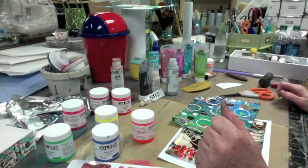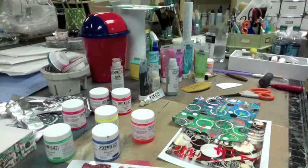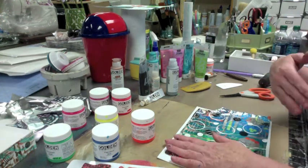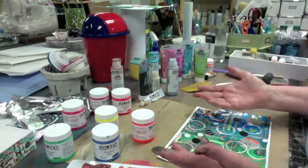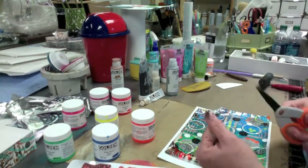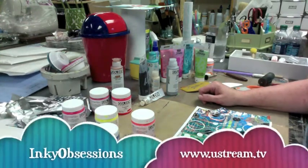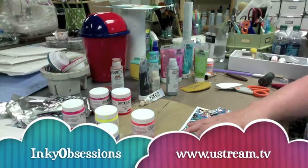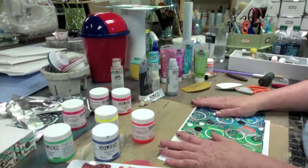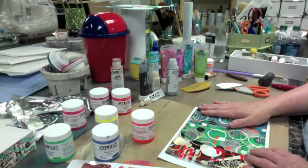Also, if you want to follow me when I Ustream and try to do something live where we can hook up a chat — hopefully not cutting my finger off or losing a digit when I'm trying to do two things at once — it's Inkey Obsessions, no space, on Ustream. So if you sign up to follow me there, whenever I do get around to trying something, you'll get a notification. And I'll put it on Facebook as well, and probably tweet it.